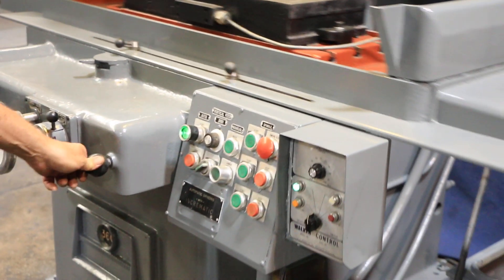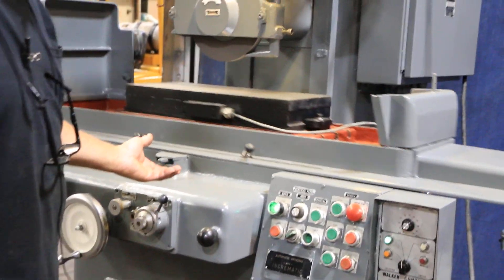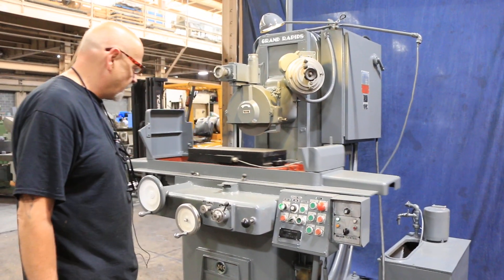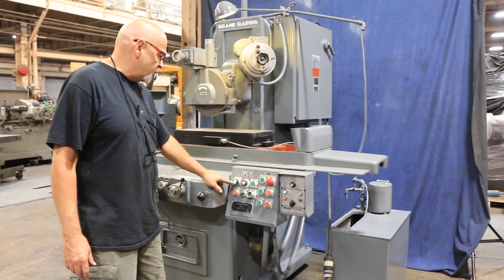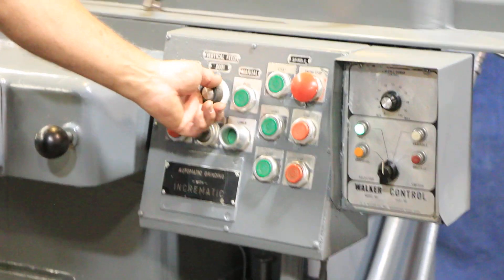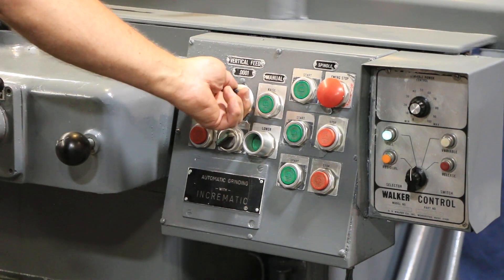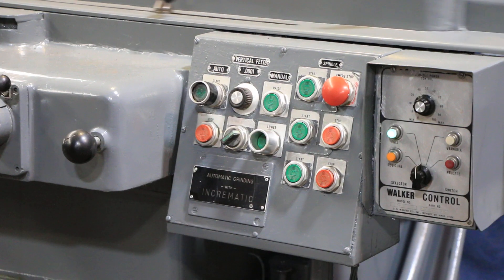I can change the direction by pushing in on the knob, and the operator can make it change direction before it makes the switch. When you have this green light on here, that means you're going to use the automatic downfeed. This potentiometer is an adjustment with a fine increment as fine as one-tenth up to about one-thousandths of an inch for the vertical increment each time.